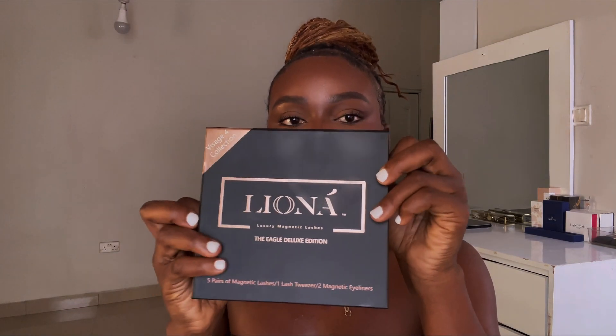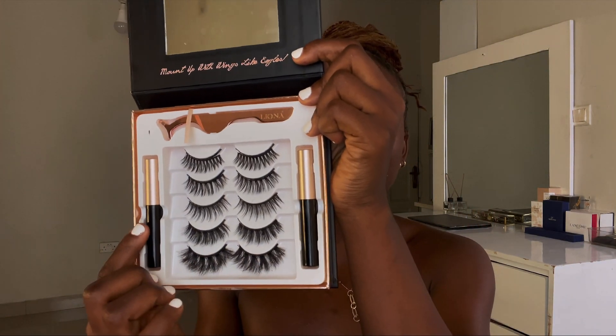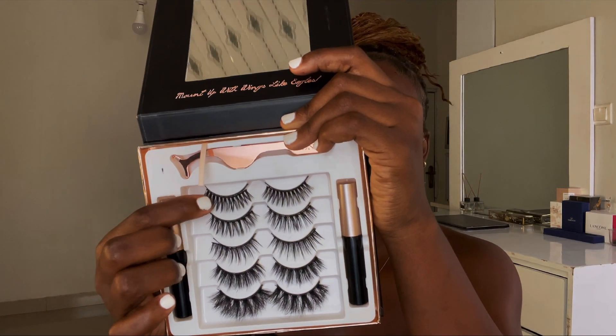This lash pack comes with glue and also a picker tool that you can use to apply your lashes. I'm used to using my fingers but I will try using the picker today. I want to wear every single strip for you guys so you can see how they look. Starting with the very first day strip right here.